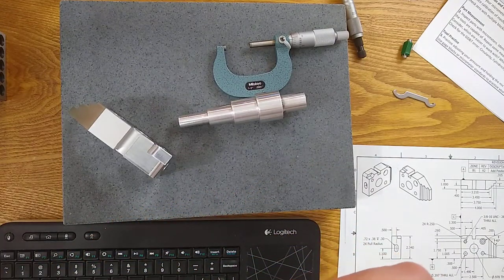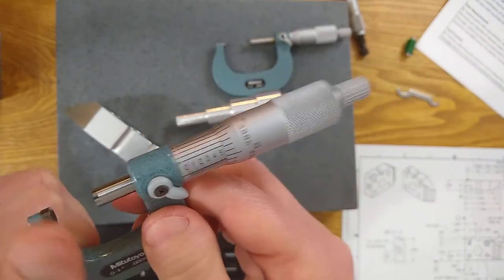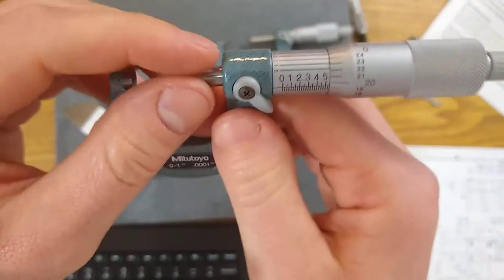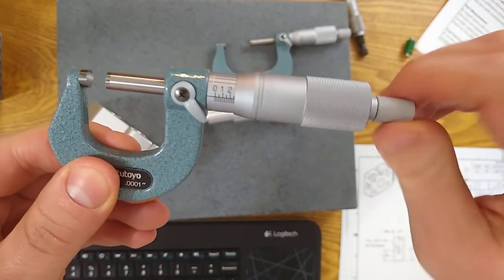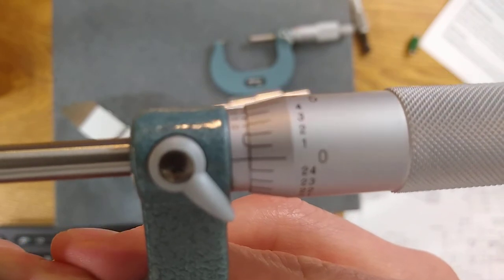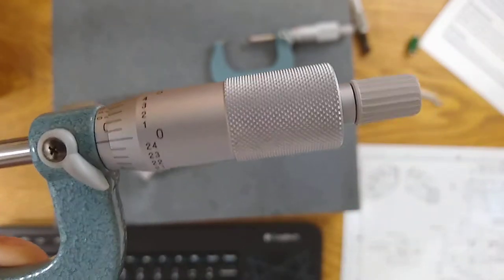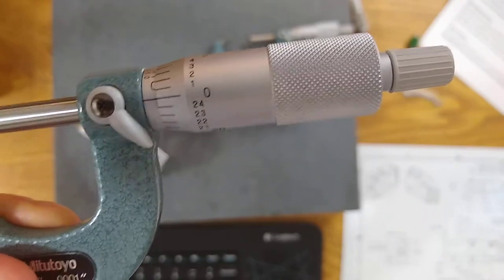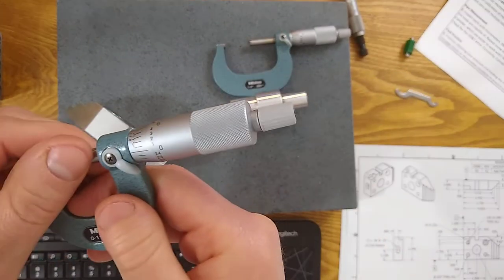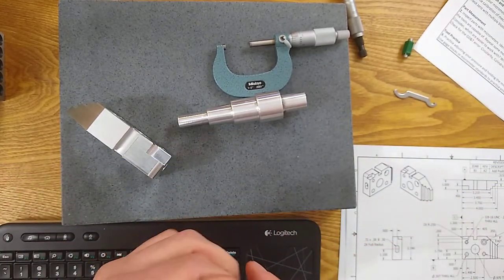I'll go ahead and redo a calibration check to make sure everything's in good condition. I'm going to start by making sure it's clean. I keep these micrometers very clean, so there shouldn't be any chips or oil on them, but I'm going to wipe off the tips, the anvils, and check for smooth movement. I'm going to bring it to zero very gently — as I get closer, I'll go slower. That looks like zero to me. I don't need to adjust it.